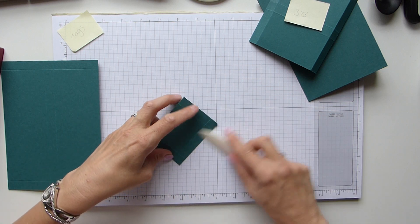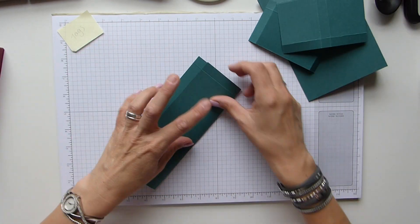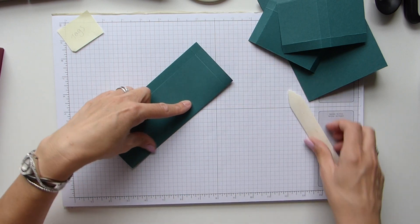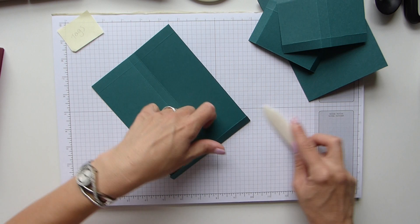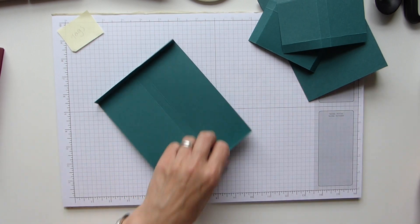Beautiful Tranquil Tide, Merry Melo, and the copper — it's just my new favourite combination. I think it is just gorgeous. I can't wait to see how this one turns out in Tranquil Tide; I'm hoping it will look just as nice.